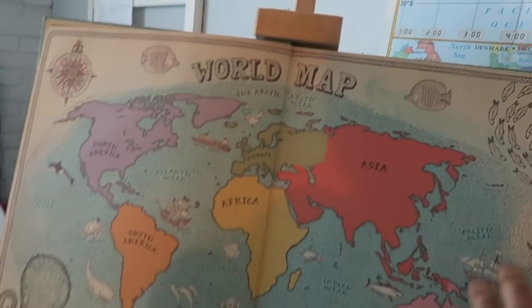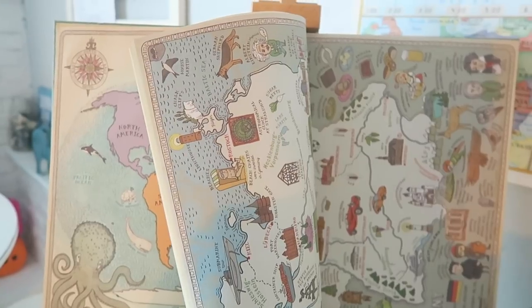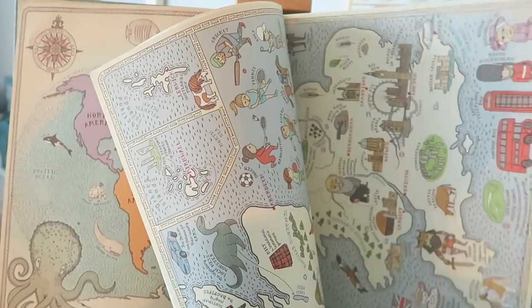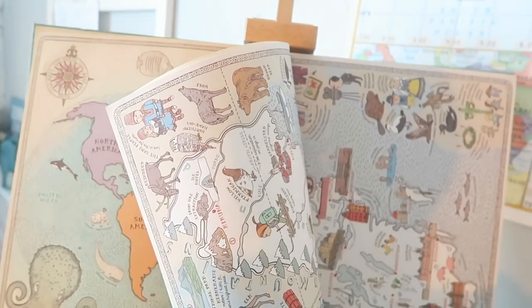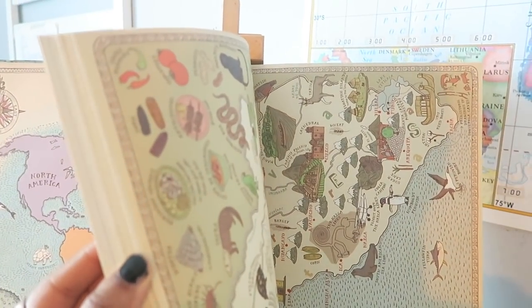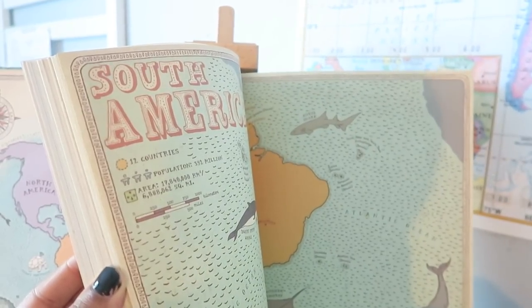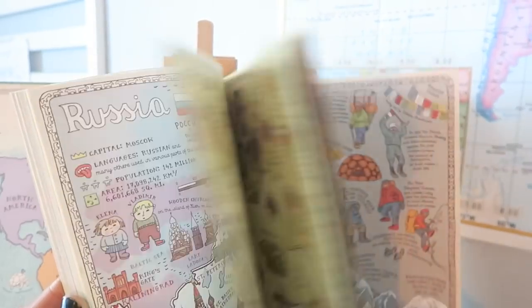Even though their world map and their 50 states map are right here on the wall, I think it's nice to have the book opened up for them so we can flip through the pages and talk about what they see. Every few weeks I'll just switch the books between the 50 states and the world maps book and talk about the stuff. I thought I needed a very clear curriculum for studying it, but right now we just want to explore and discover — especially since they're little.